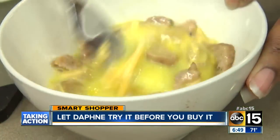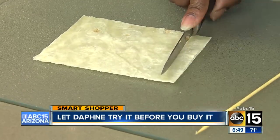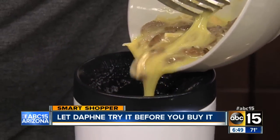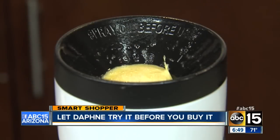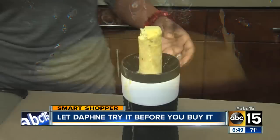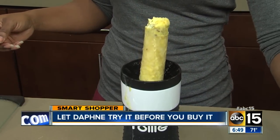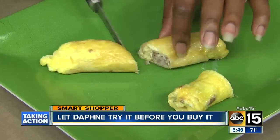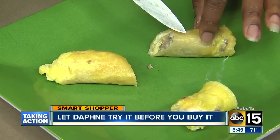Next we made a breakfast burrito. We cut our tortilla according to the recipe, put it in the chamber, and then added our mix. The recipe says let it cook for eight minutes. But you don't want to walk away, because after seven minutes the burrito decided it was done cooking — it came out on its own. It looked like it could have cooked a little longer, but we didn't have control over the time since it started to rise without our permission. Still, not bad.